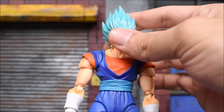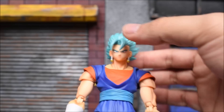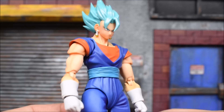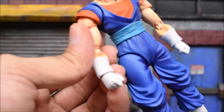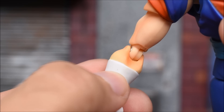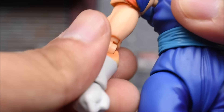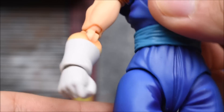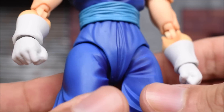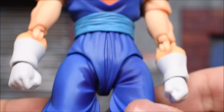This is my particular figure — they're all going to be slightly different when it comes to those things. You can see a little bit on his glove, and it's very subtle — just a little spec, little things like that. Nothing major at all, but worth pointing out because you can see it when you have it in hand. It's like a little lint mark, very hard to see, so it's not a big deal.